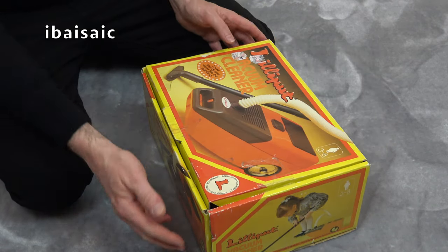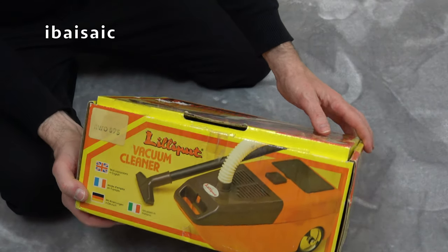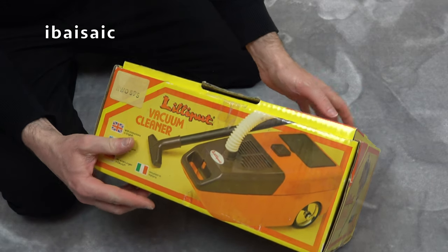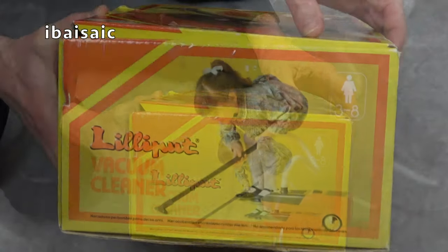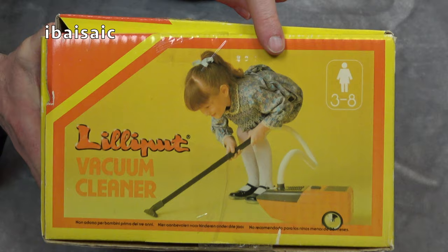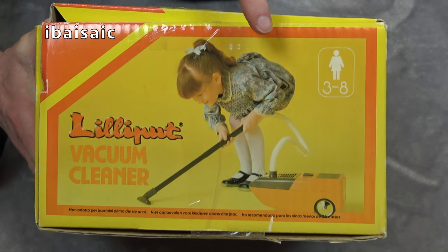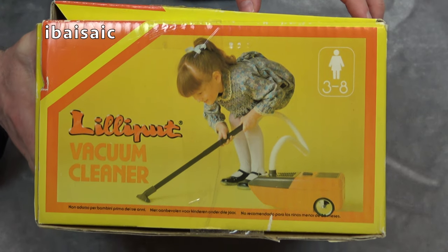Let's have a look at this vintage box because it's quite interesting. The cleaner is in orange and brown, and there's a little girl on the side there.